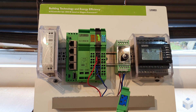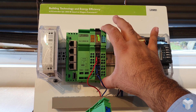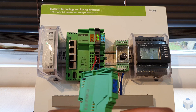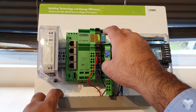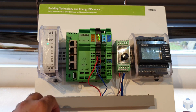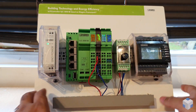In order to connect the module, you just basically grab the previous terminal block, pinch it from the top and it will come off like so. You see the golden pins from the new module — you line them up and you'll see that they line up. Push it in, it'll click. Grab the previous terminal block and you can put that in like so.